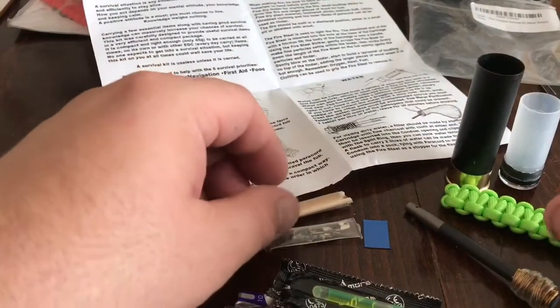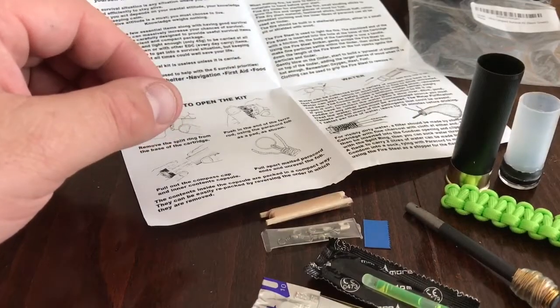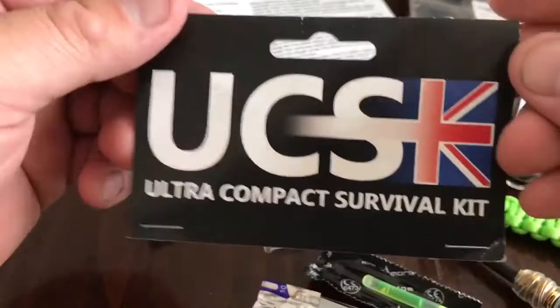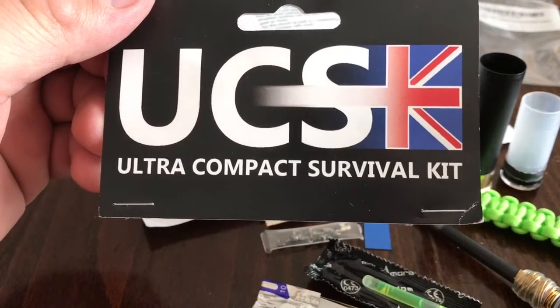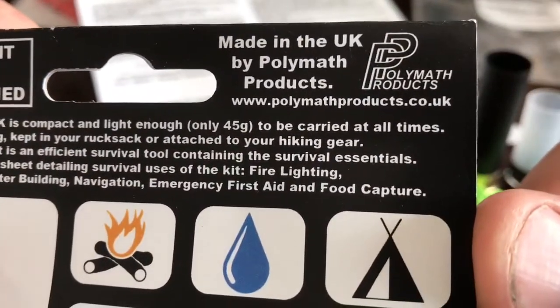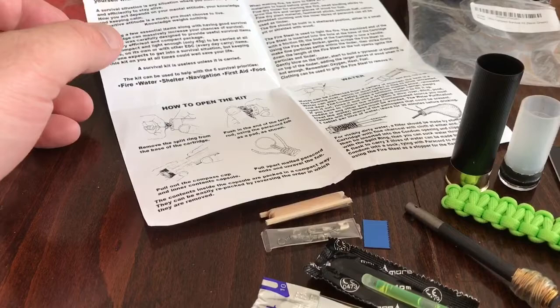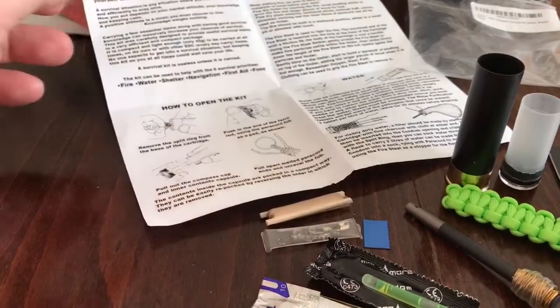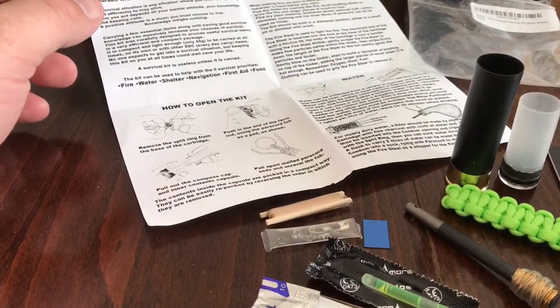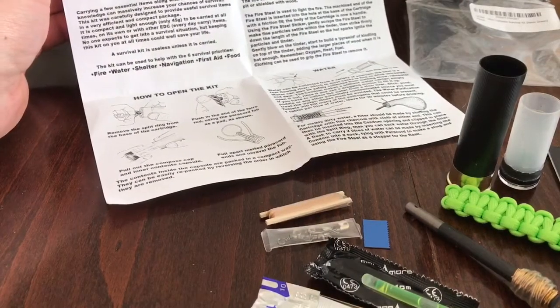So there you go folks, that is my little short review on the UCSK Ultra Compact Survival Kit by Polymath Products. Pay them a visit, Google it, you won't be let down. Besides this they have a lot of other survival-oriented stuff they sell. I'll definitely be paying a trip to their website.